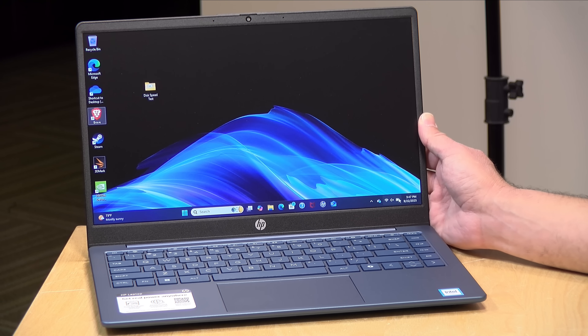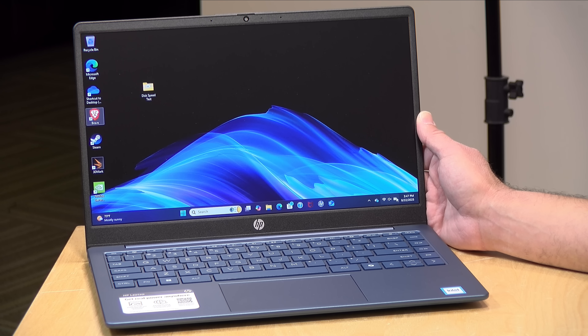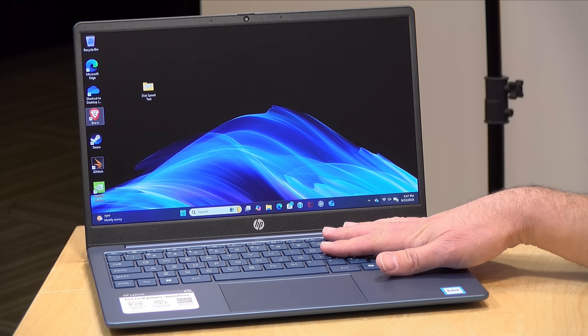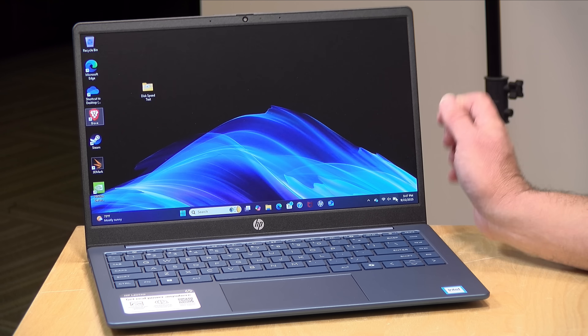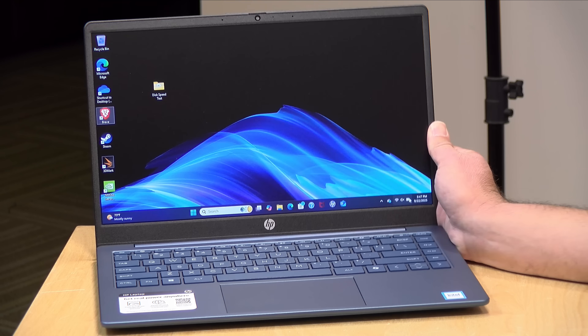Hey everybody, it's Lon Seidman. I just bought one of the cheapest Windows laptops you'll find at retail — this is the HP Laptop 14. I paid $180 for this at Walmart; they had it up on the shelf. What we're going to do in this video is take a look at what a very low-cost Windows laptop gets you, and you'll be surprised by how upgradable this one is versus more expensive laptops. I paid for this with my own funds, and all opinions are my own.